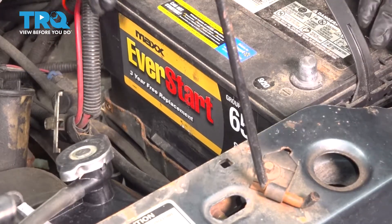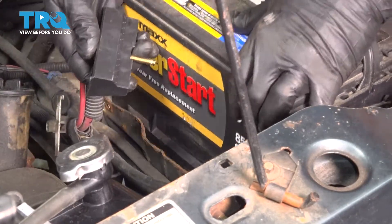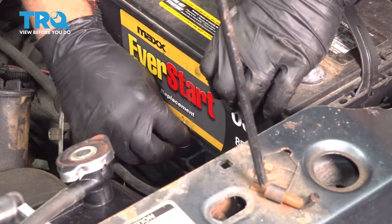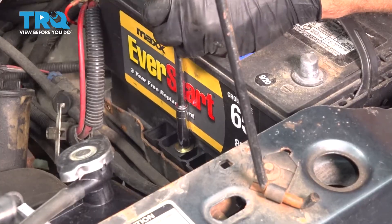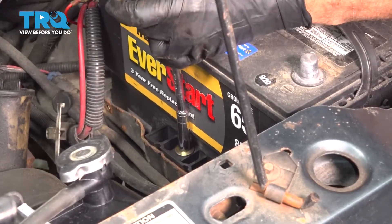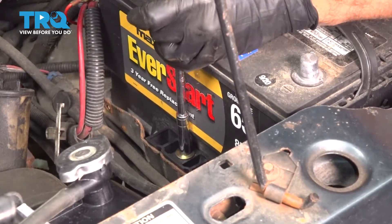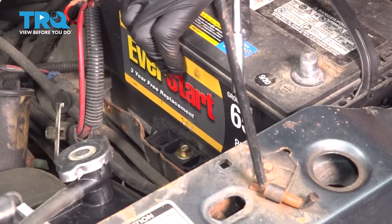Lower our battery down into position and slide it over. Go ahead and position our battery hold-down. Line that up and get our bolt dropped down inside there. This wedge is designed just to hold your battery down into the tray, so once you feel that start to snug down, we're pretty much good. Give the battery a good tug — and that is holding good in place.